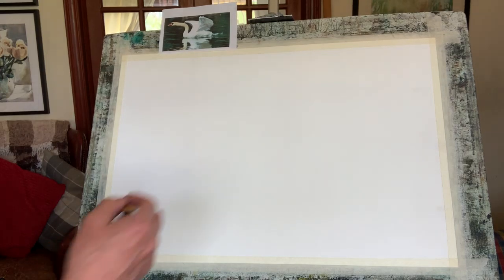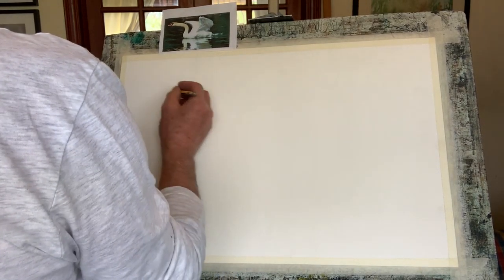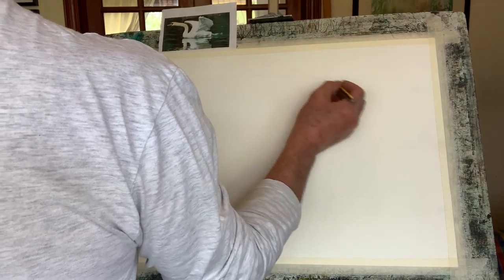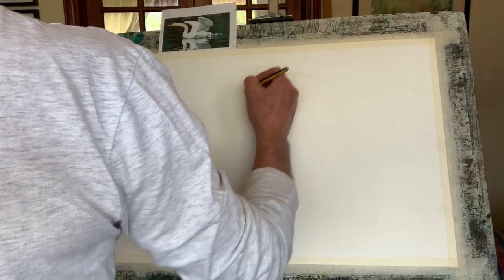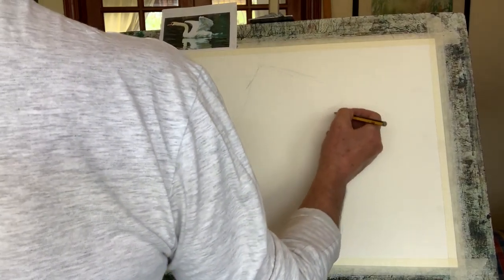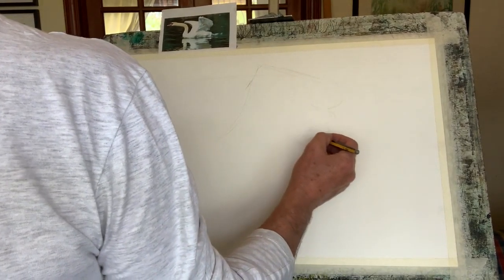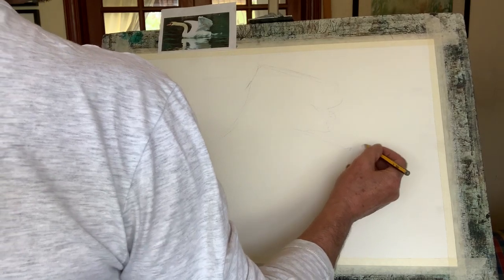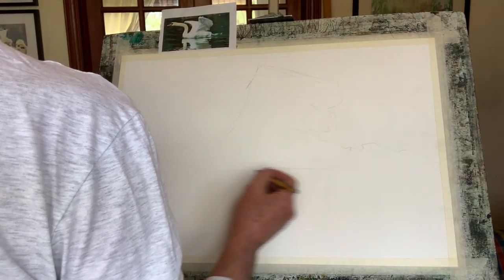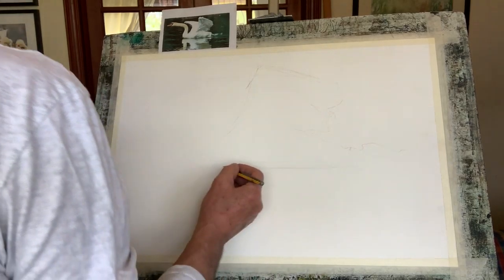I've got quite a few things around me like an easel and a tripod, but I'm going to try and draw the negative space and position this swan in this beautiful lovely kind of pastel colors that go down to the water.